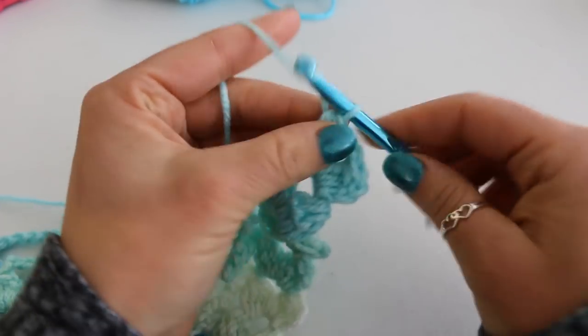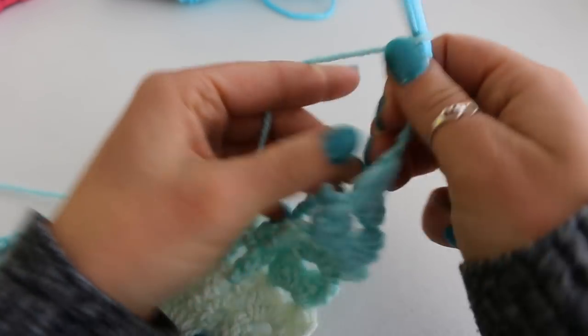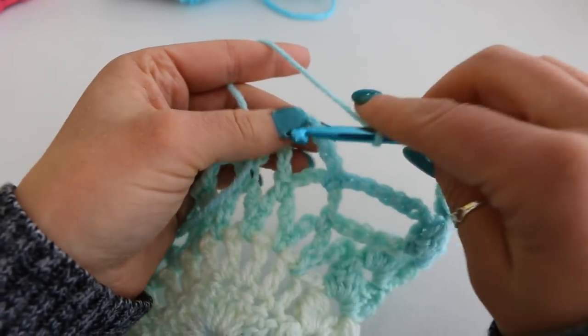Chain 6, 1, 2, 3, 4, 5, 6, and single crochet in your next chain 5 loop.